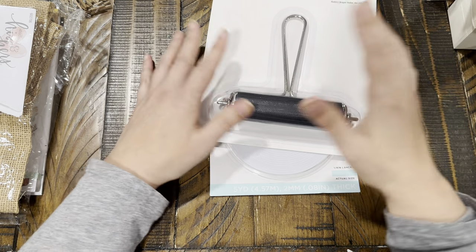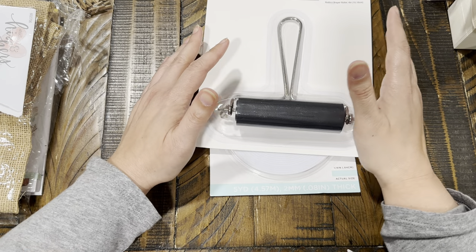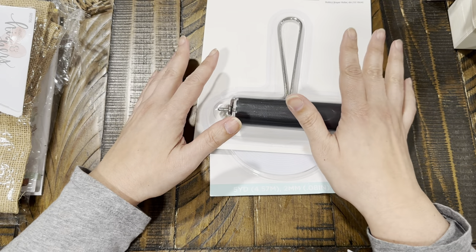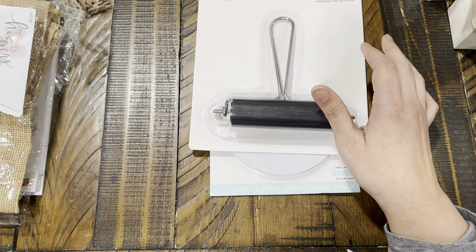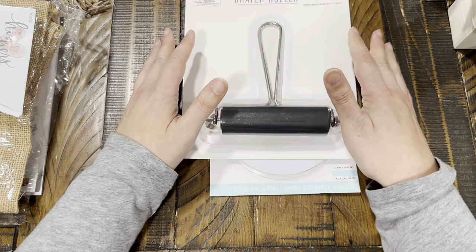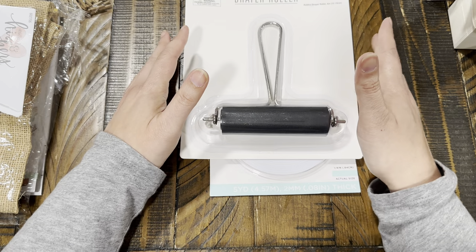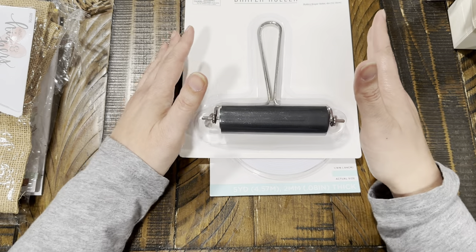Hi guys, happy Monday! Welcome back, my name is Maggie and thanks for joining me today. I have a collective haul with things from Hobby Lobby, Dollar Tree, Amazon, Etsy, and I did a little bit of thrifting — all within the past couple of weeks. This is actually my second attempt filming this because a package arrived right in the middle of my first take.